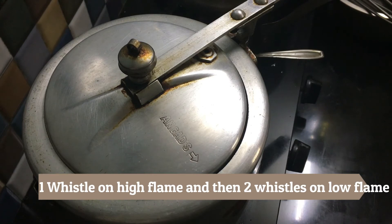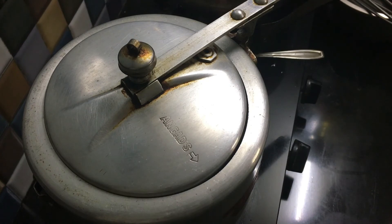After those two whistles, turn the gas off and let it cool down completely before opening the cooker. Also, when removing the vessel from inside the cooker, please be careful — make sure the vessel has cooled down completely. Do not try to remove the vessel from the cooker when it is still hot.